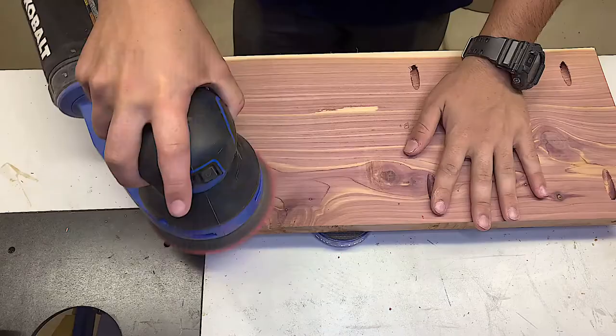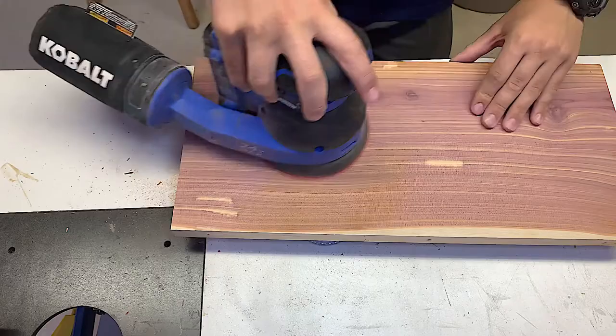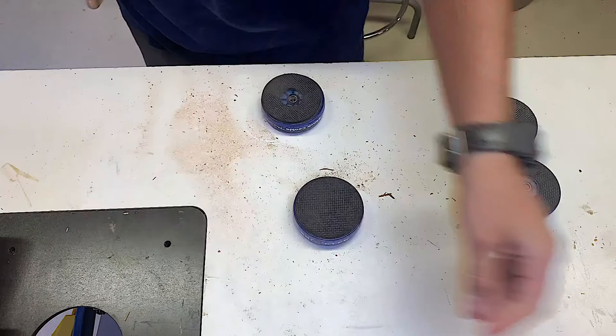Here I am sanding all of my boards down to 20 grit. Please stay to the end because there are some really cool and really funny bloopers that you guys will get to see, and you'll get to see the finished product. So make sure you guys stay tuned to the end.